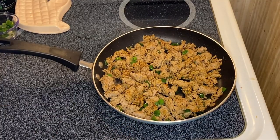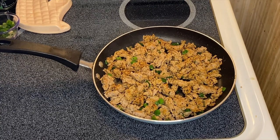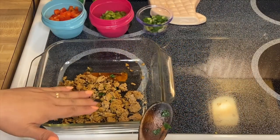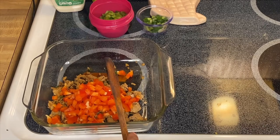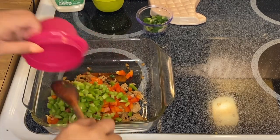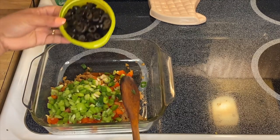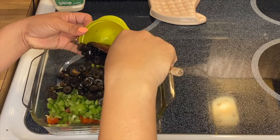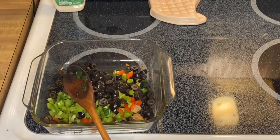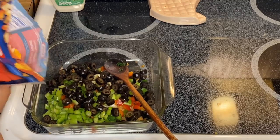This is pretty much done — all we have to do is let it cool down for about 10 minutes, then we'll do the next steps. So this is our cooked turkey now. We're going to mix in the red pepper, green pepper, green onion, and black olives — I love black olives, I'm putting the whole can in. We'll discard the water and add about half a cup of cheese.